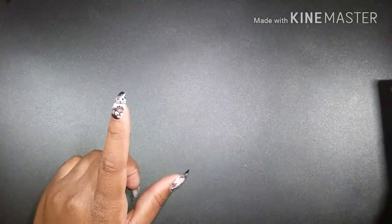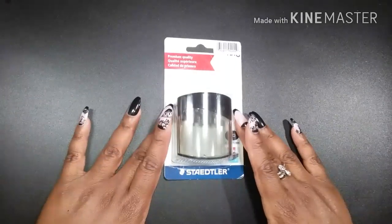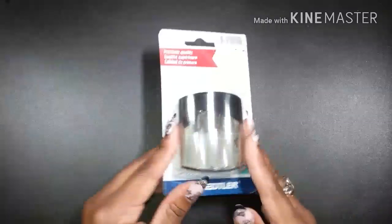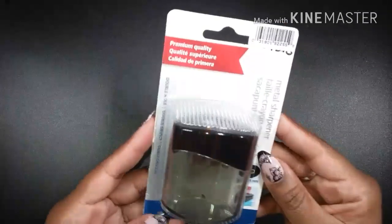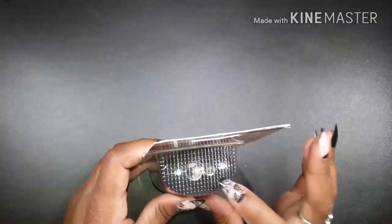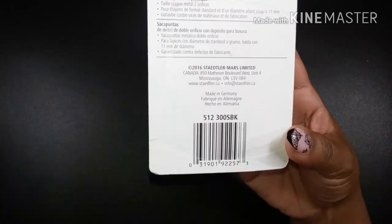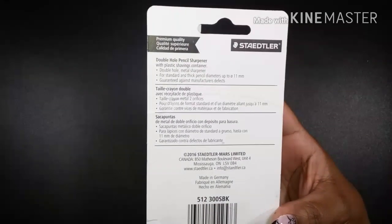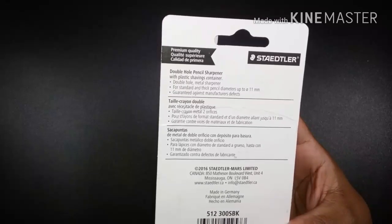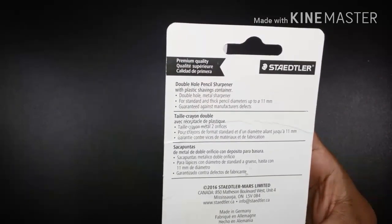Today's video will be showcasing one of the items you saw in my last happy mail haul. It is this pencil sharpener by Staedtler — the metal pencil sharpener with double holes. It has 8.2 through 11 millimeter holes. The back shows the SKU number, and it says premium quality double hole pencil sharpener with plastic shavings container, for standard and thick pencil diameters up to 11 millimeter, guaranteed against manufacturer's defects.